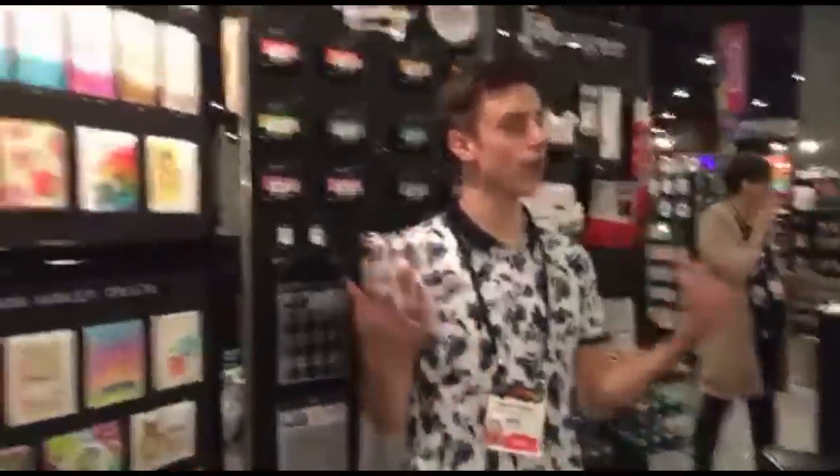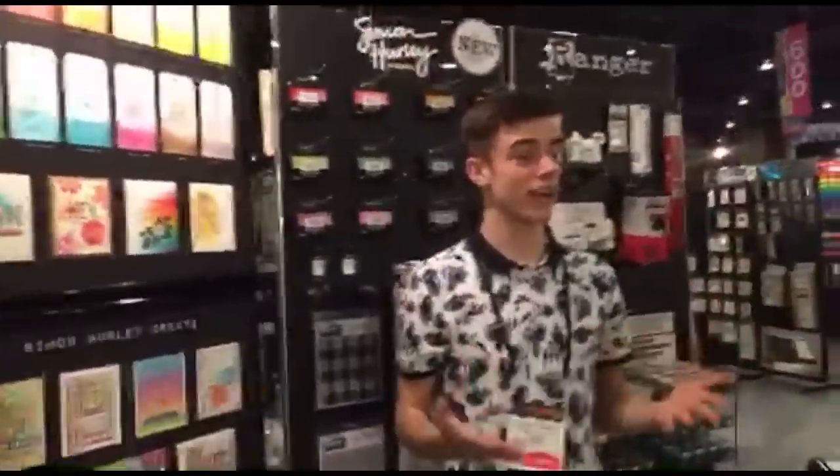I hope you guys really enjoyed seeing the look at my products. I cannot wait to see your whole reaction and all of you guys creating with them. All of these products are shipping in February, so be sure to reach out to your local retailers and let them know you want to get some of the Simon Hurley Create products in their stores. I really just cannot wait for you guys to get these in your hands.